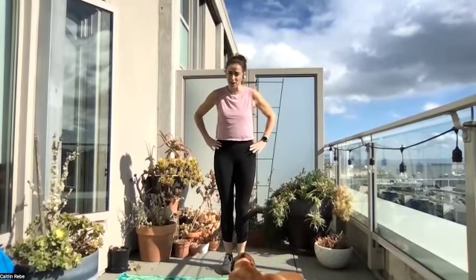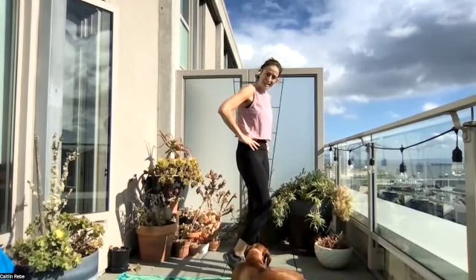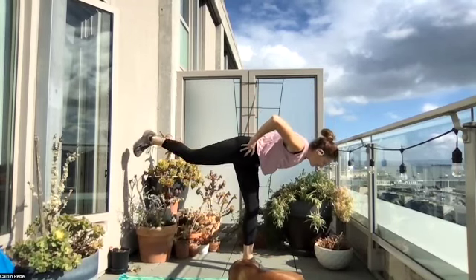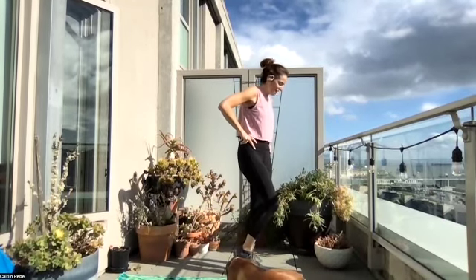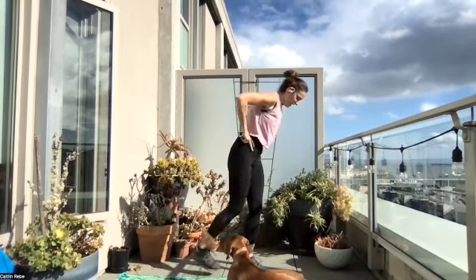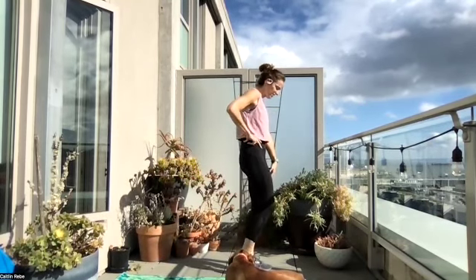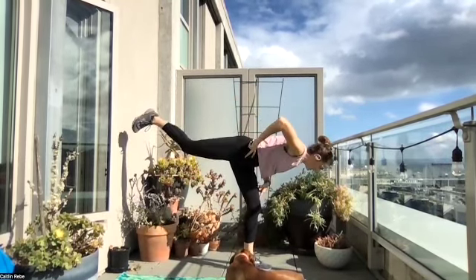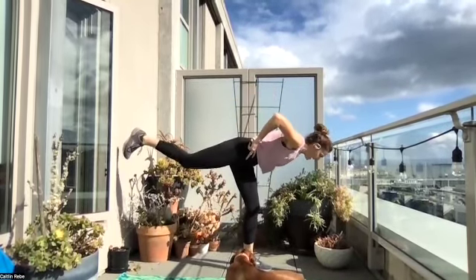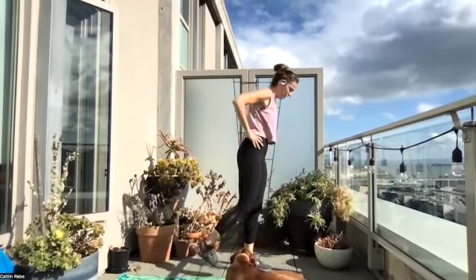Next it's going to be your single leg RDL, hands around your hips or out wide. We're going to turn sideways. Begin — hinging, standing on that single leg. If you fall, no worries — we say no ego, amigo. Work on that balance; that's how we get stronger. My standing leg is slightly bent, and I feel this in my glute on that standing leg. Making sure your hips are square to the ground.